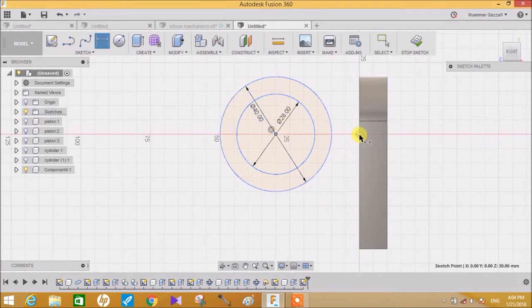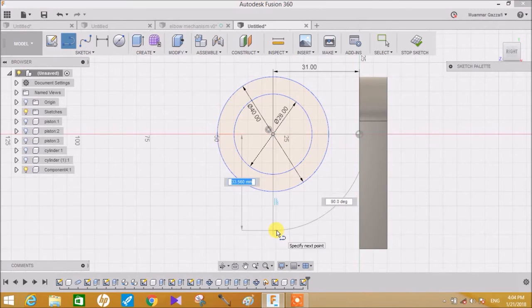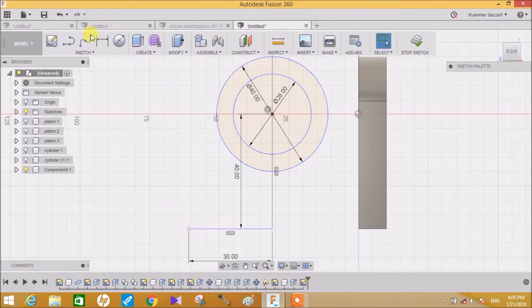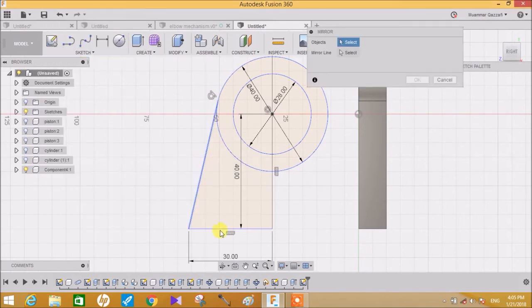Go to the sketch dimension tool, choose the center point of the circle and the origin, and make the distance between them 31mm and press Enter. Now draw a line vertical to the midpoint of the circle as 40mm, and again from here draw a perpendicular line of 30mm and press Enter. Just like before, we have to join these lines so they are tangent to the circle. Again go to Sketch, go to Mirror, select these two entities and select this as the mirror line and press Enter.